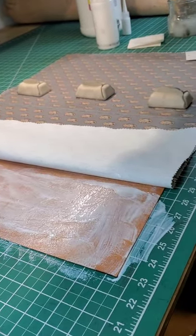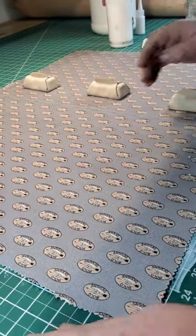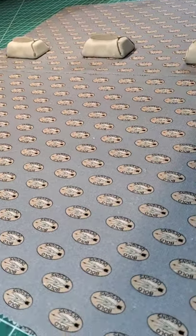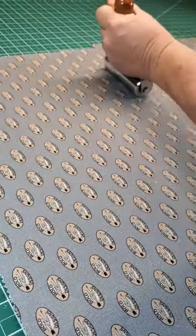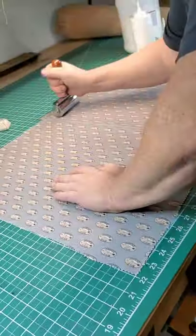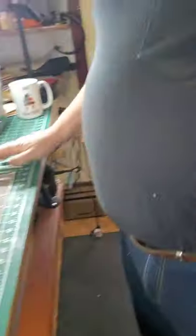Then we clean our brush, just stick it in here and wash it out a couple of times. Flip this over, take our roller, and roll everything again. It's not sticky here at all — there's no glue coming through because of the starch. The starch I got from Dollar General, it was like a couple dollars. We'll just let that dry. All right, now we just let it dry.